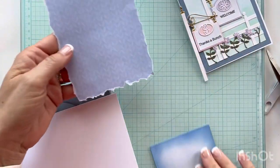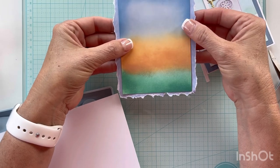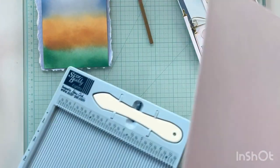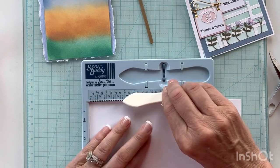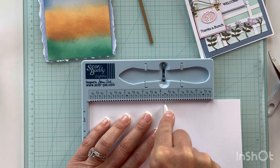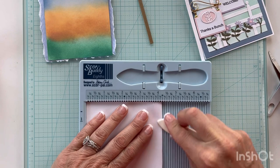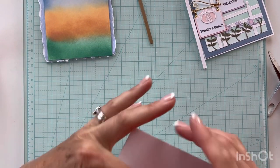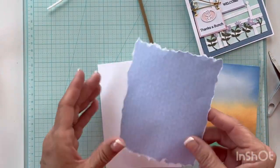This is what it looks like ripped — let's lay it on there and see. It's pretty close to getting an edge around there, I think it'll work fine. I have two card panels but only need one. I'm going to score it at four and a half — I'm making an A2 size card, four and a quarter by five and a half. I've got most of my die cutting done so I shouldn't have to pause for that.